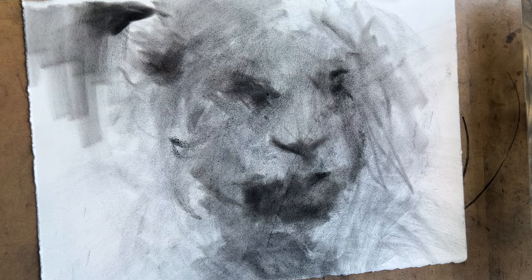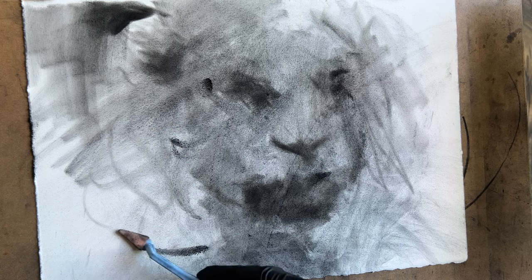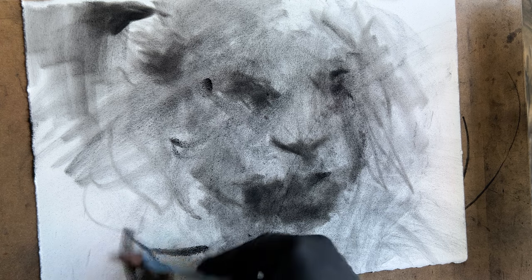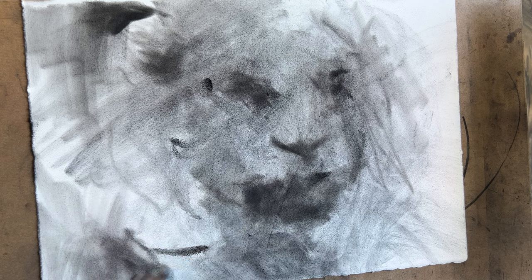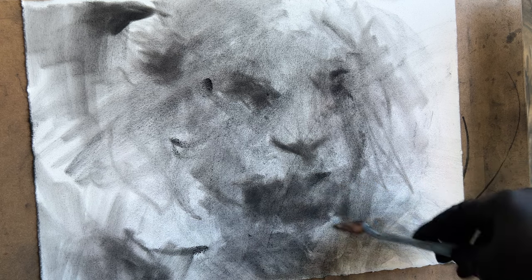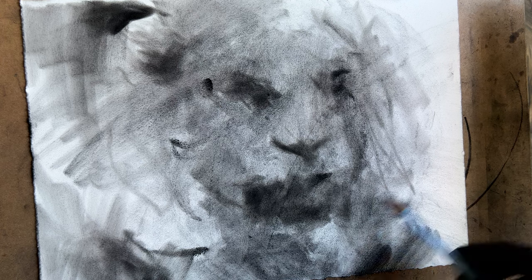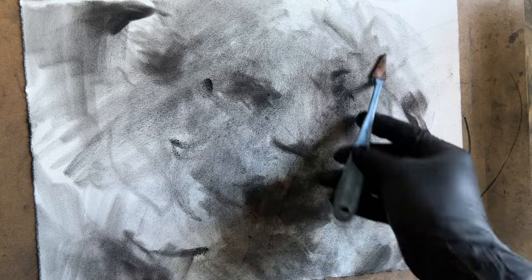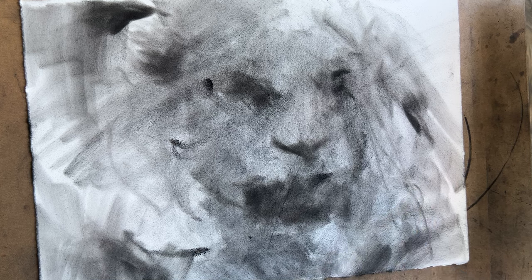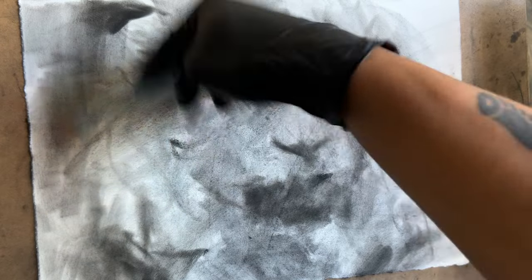I really like this material because I'm able to put down a lot of value, a lot of tone without really having to deal with blending and putting down charcoal repeatedly. It's almost like painting — I get a lot of the material out there quickly, but not only quickly, also effectively in terms of a little bit of expression. It gives the piece a little bit of life, a little bit of value changes and dynamic, which I enjoy.